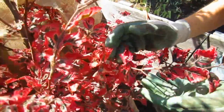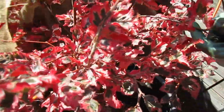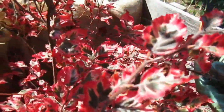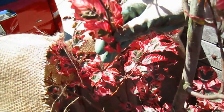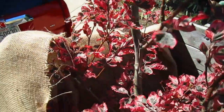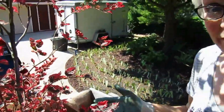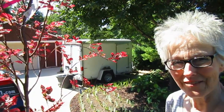Just look at these leaves — aren't they fantastic? These over here have more pink in them, so they're like a pink and a cream and a green. And then in the fall they turn even brighter, so it's going to be so exciting to see it. We're going to put it in the front yard so we can see it every single day.